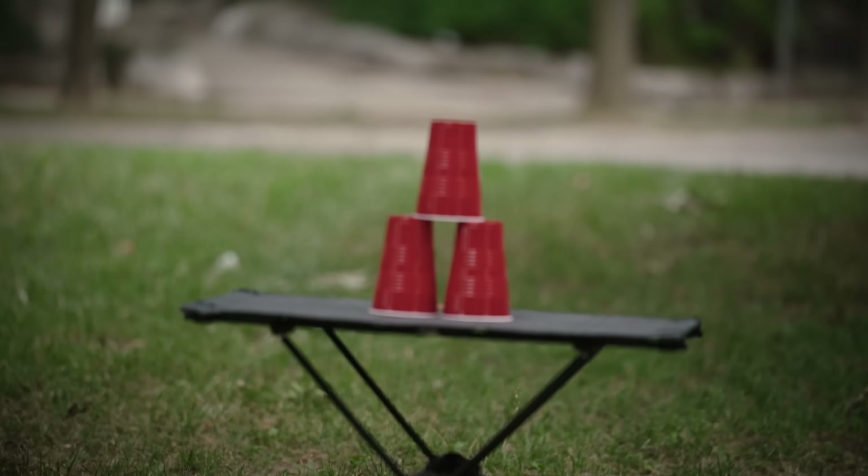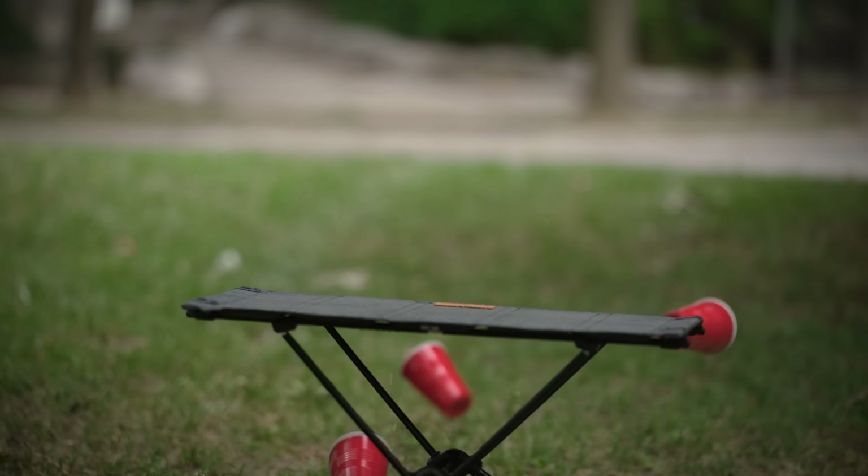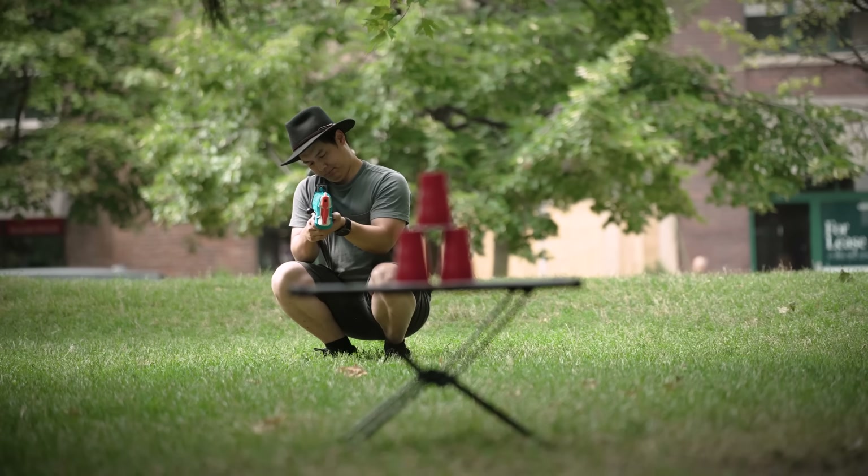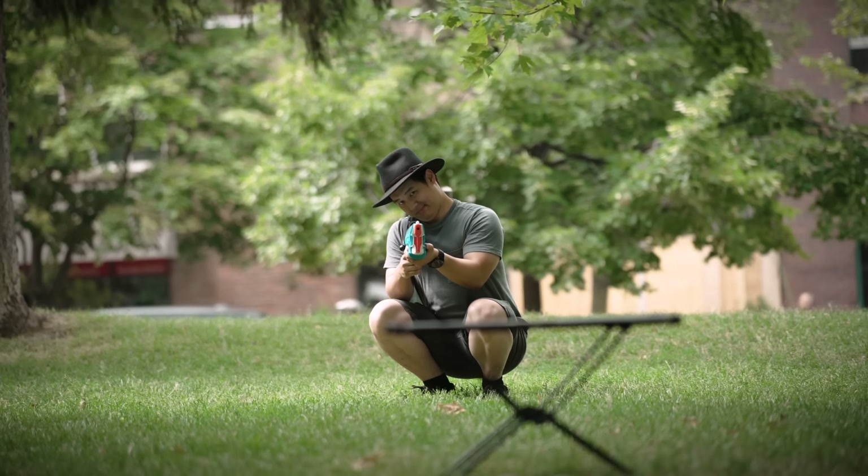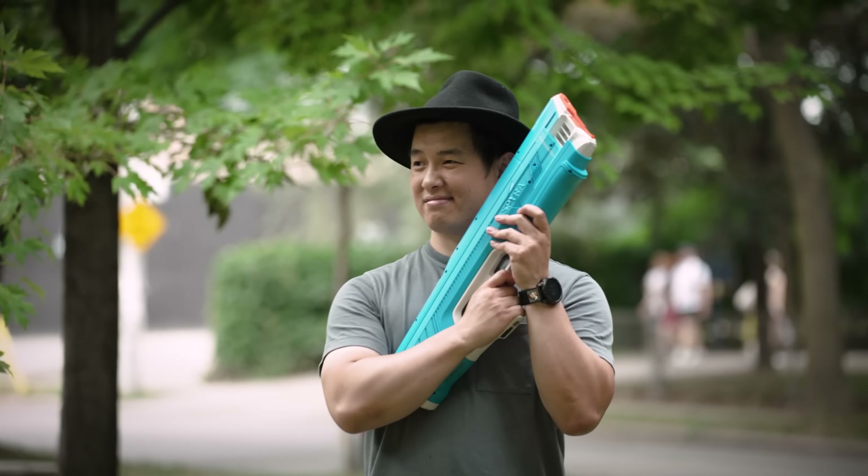Now even if you don't have any friends, setting up for some target practice can also feel like Fortnite, but in real life, although still just as sad. Seriously though, I feel bad for my opponents at my next water fight. It's just unfair, you're on another level.